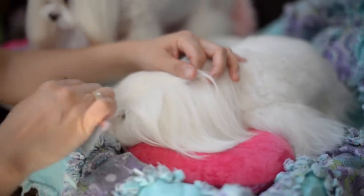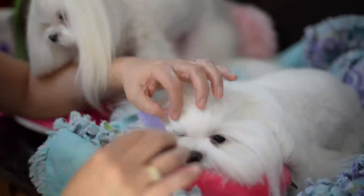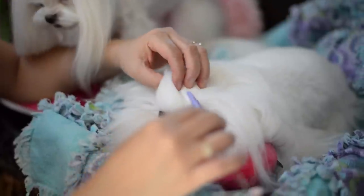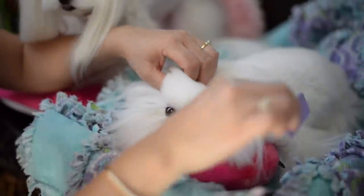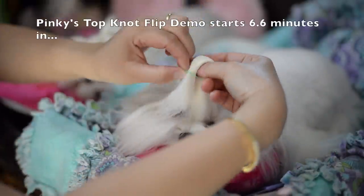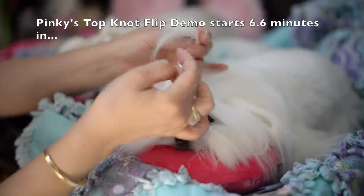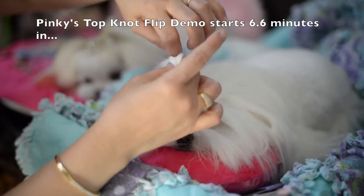Okay, we're going to show you how we do the Dolce Flip. Dolce has these really long eyelashes, so I'm going to make sure I pull the eyelashes out so I don't tie them up. We're going to come in from behind and loop it pretty.